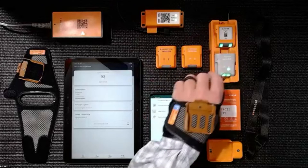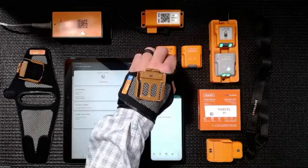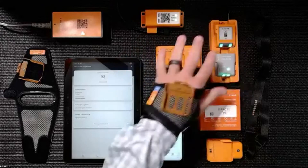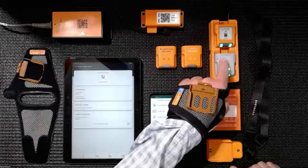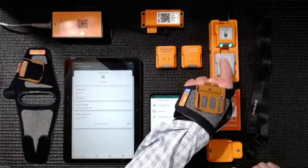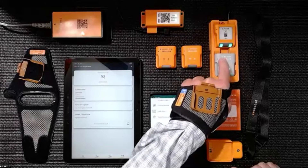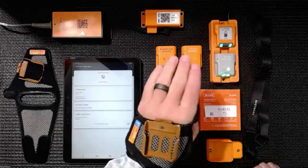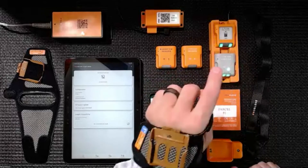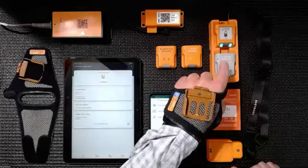The ProGlove scanners all have the same form factor, so they're interchangeable. Our Mark Basic is our entry-level scanner. It comes in a mid-range, and you can see it's got crosshairs. So our mid-range scanner is going to emit a horizontal and vertical red laser crosshair.